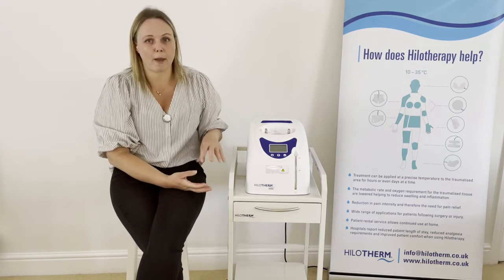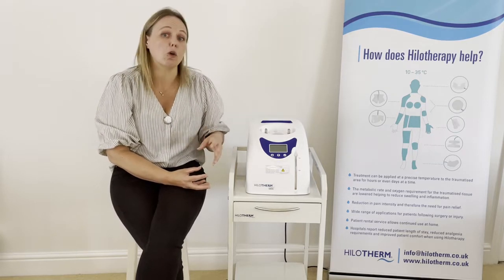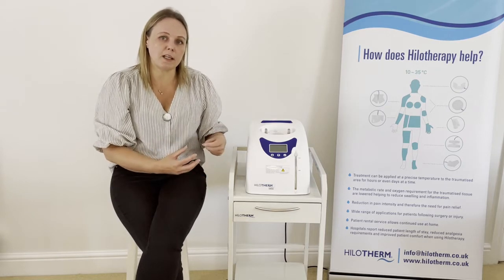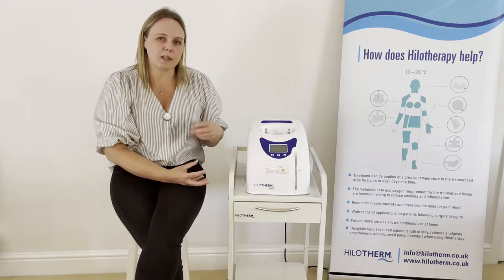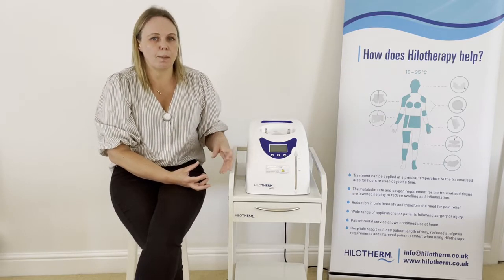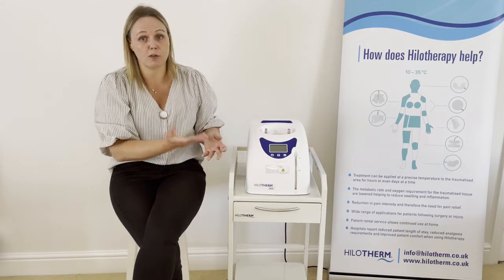The main thing to remember is that Hilotherm is not an ice-based treatment — we are not trying to replicate ice. It is temperature controlled and designed to be used safely for long periods of time, so it's very important that you work within the temperature range. You may find that older patients are happier at the higher temperature ranges.